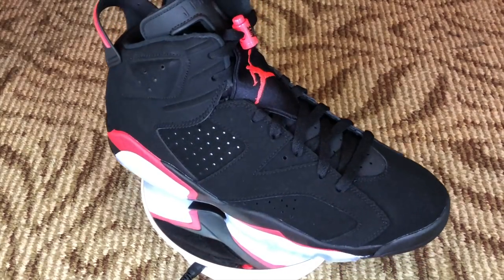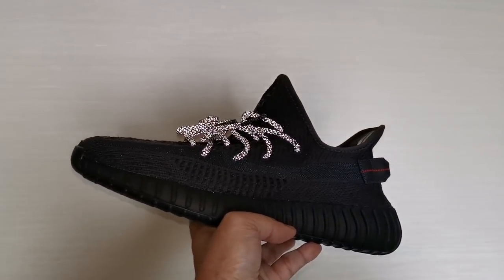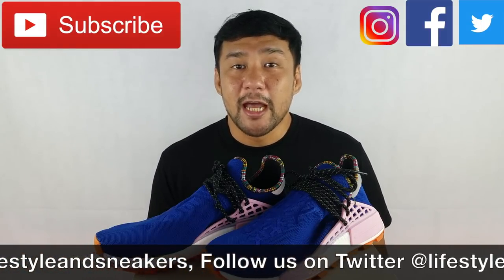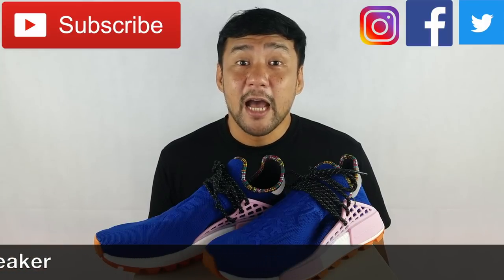Before we end this video, our Epic Air Jordan giveaway is still ongoing. We've given away three Air Jordans already and we have three more to go, so please help us reach our milestone. We also have another giveaway — the Yeezy Boost 350 in the Static Black colorway. Please check the mechanics. I hope you liked this video. If you did, please press the thumbs up button, subscribe to our channel, and like us on Facebook and follow us on Instagram. Again, my name is Froylan — until next time.